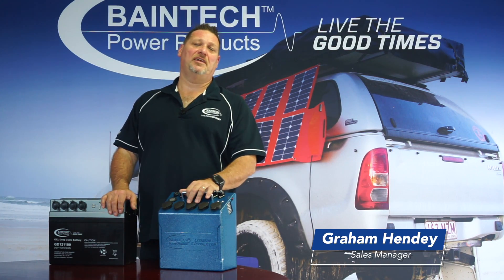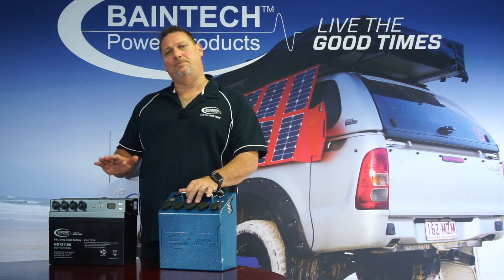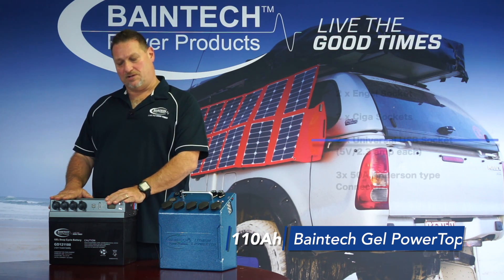Hi guys, Graeme here again from Bainbridge Technologies. Hope you're all doing well. I'd like to talk to you a little bit about our two power tops that we have available. Firstly, our AGM 110 gel battery power top.